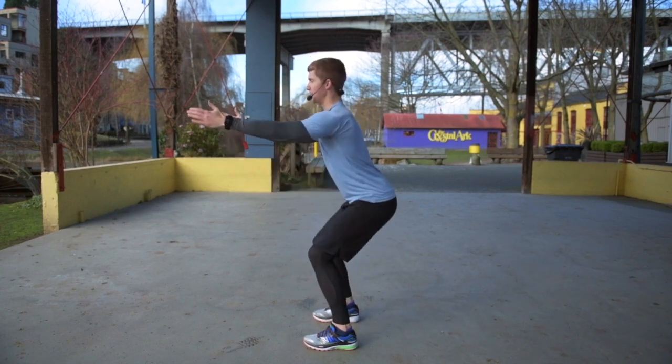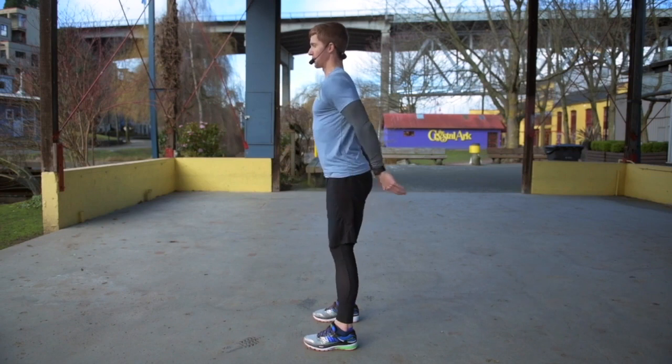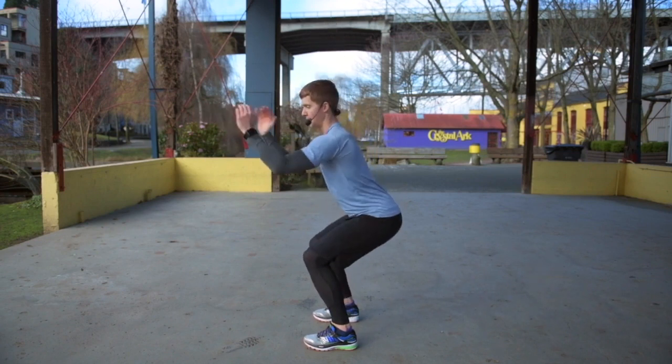But if you're just starting out or if you have knee injuries, it might look something like this. Again, it's a breath in — exhale out.